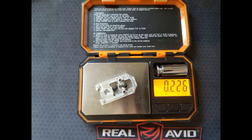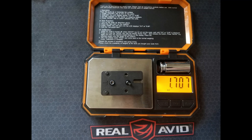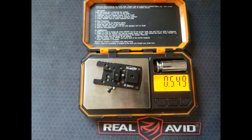The D-Law optic plate with its hardware to mount it to the slide is 0.226 ounces. The factory Beretta plate is a ridiculous 1.71 ounces, and the Tony Systems plate with its associated hardware is 0.549 ounces. That means the D-Law plate is 1.48 ounces lighter than the factory plate, and 0.323 ounces lighter than the Tony Systems plate. These measurements include all the necessary hardware to mount it to the slide, but not the optic or optic mounting screws, for an apples-to-apples comparison.